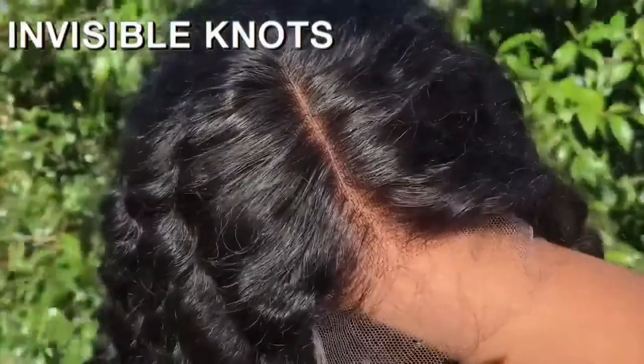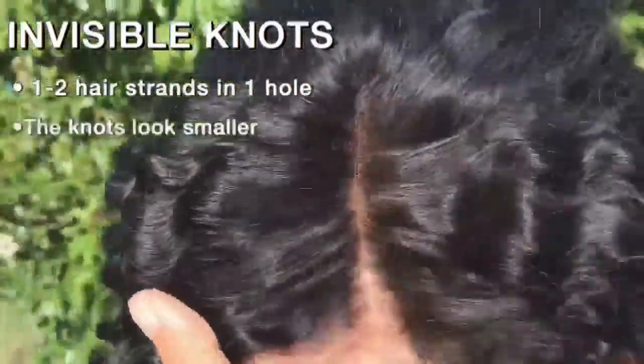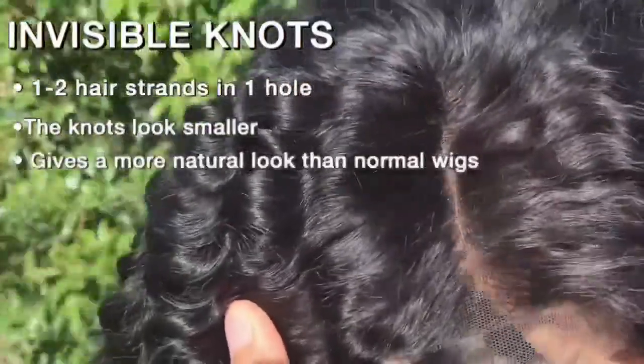Personally I've always shied away from lace frontals because I've always been scared — I don't know how to customize, I don't know how to pluck, I don't know how to bleach and all these things that everyone does. I love watching videos of people doing it but I just know myself, I'm gonna mess up. But this unit is perfect — the lace comes tinted, the hairline is already plucked. The Swiss lace paired with the invisible knots method is a great combo.